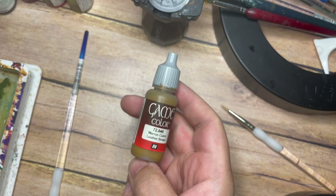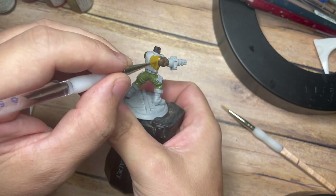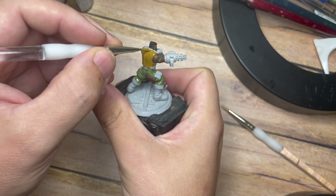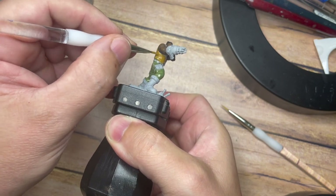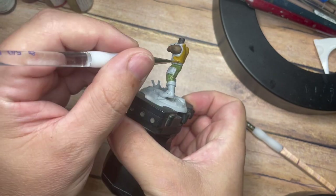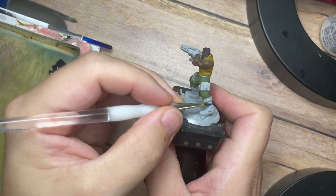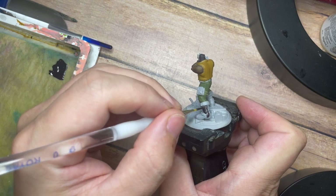Once the trousers are dry we're going to move on and use Leather Brown from Vallejo across his leather shirt, which is going to give us a really nice tone — almost sandy or with a little bit of an ochre tone to it. This is going to break up the brown tones on the skin but also separate the colours so we don't want everything to be a dark brown. Referencing the original video game character, his leather jacket is a little bit brighter, which creates more to look at on the model.